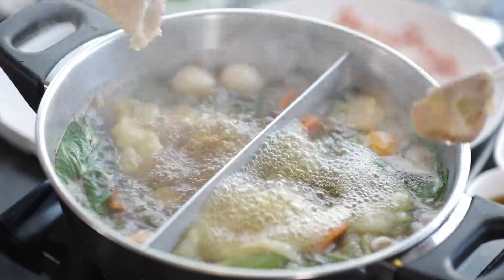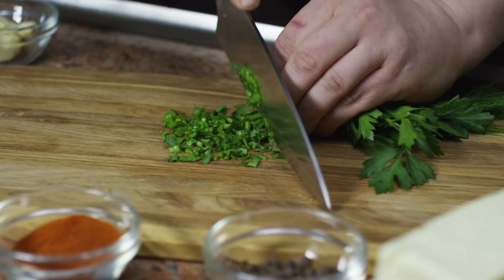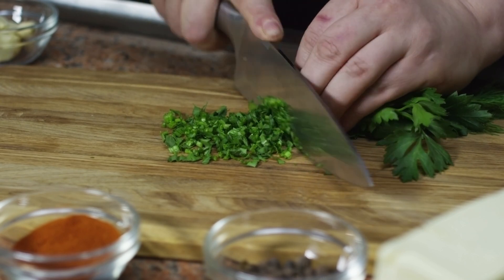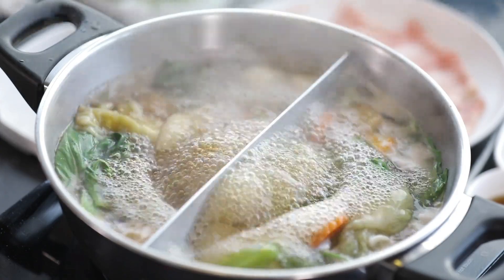Toast the hoagie rolls in the oven or in a toaster. Spread remoulade sauce on the toasted hoagie rolls. Add the crappie fillets to the rolls and top with shredded lettuce and sliced tomatoes. Serve the crappie po' boys hot with extra remoulade sauce on the side. Enjoy your delicious crappie po' boys!